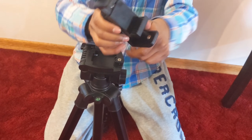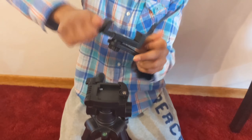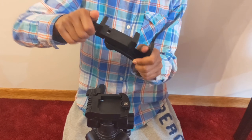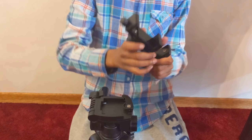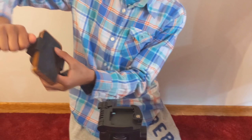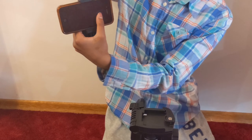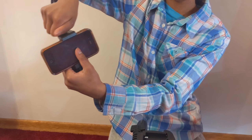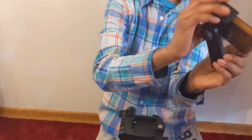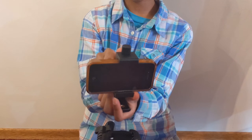Twist it large enough for your phone to fit. Then you put your phone in — this is just a dummy phone. And then you tighten it up. And there you have it. Now your phone is locked in. To loosen it, you turn this, and then you can turn it whichever way you want. I like it landscape.